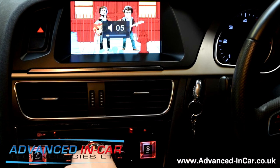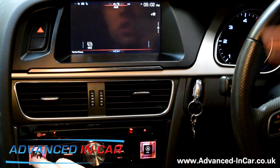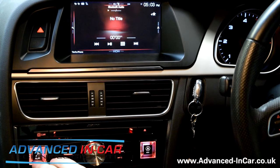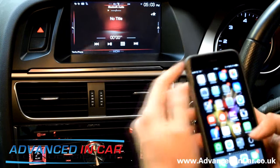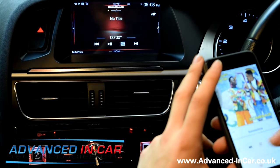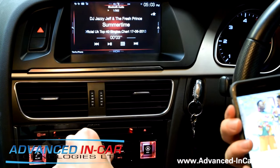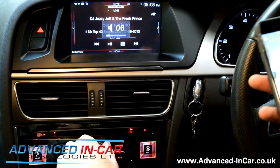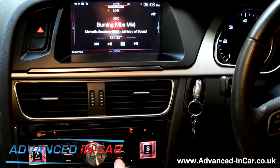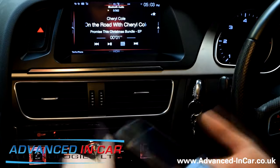Push Audio again and it takes us to the next screen, which is AUX. I don't have anything plugged in there. Next up is Bluetooth Audio — if I start playing something on my iPhone now... let's go with Summertime. There we go, we can turn it up and skip tracks. And it's all coming up on my phone, which is brilliant — pretty awesome stuff.